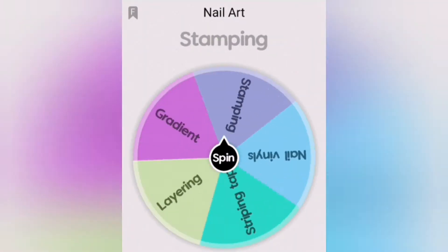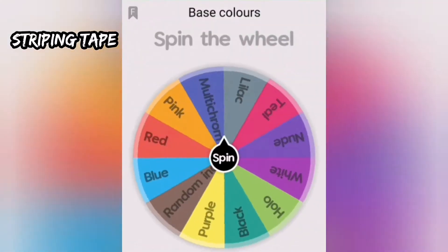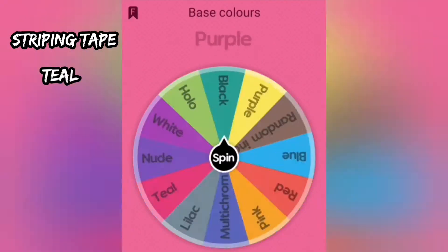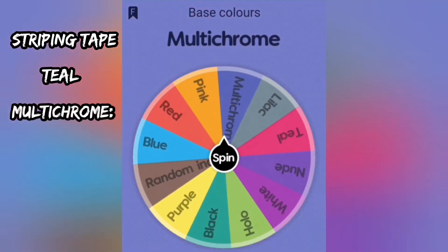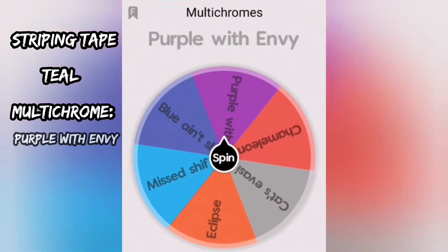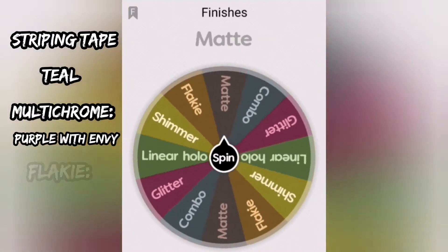For the first nail we have striping tape and our base color will be teal. The second color will be a multi-chrome, and we're going with Purple With Envy by Holo Taco. And for the finish we're going with a flaky.